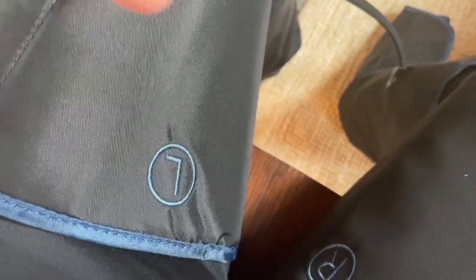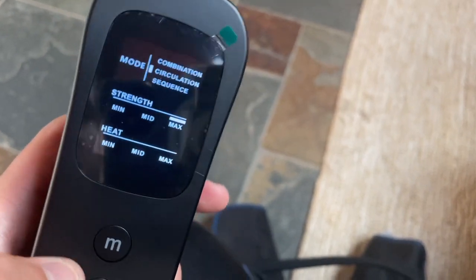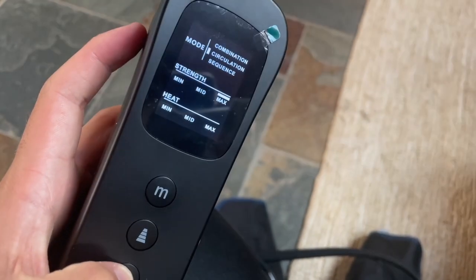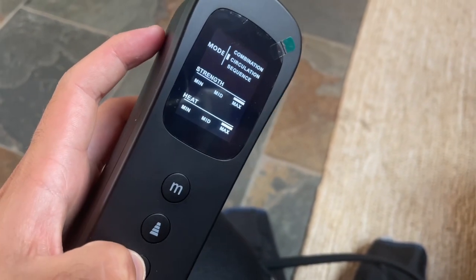I love the fact that it tells you left and right so you can immediately recognize which one to wear. I put it to the maximum strength and that's the level I like the most. I'm also gonna try putting the heating to maximum and see how it feels.